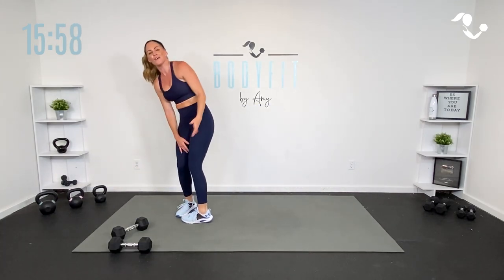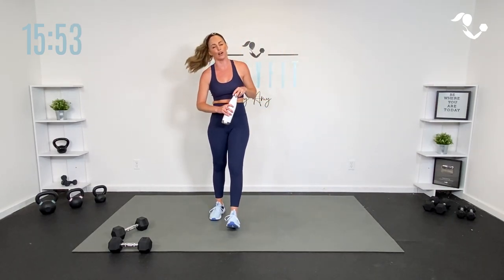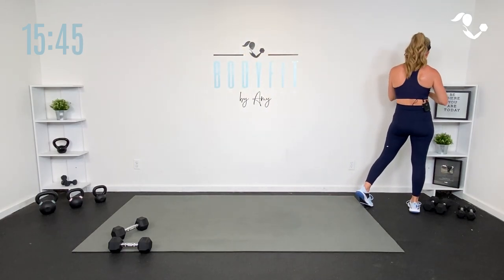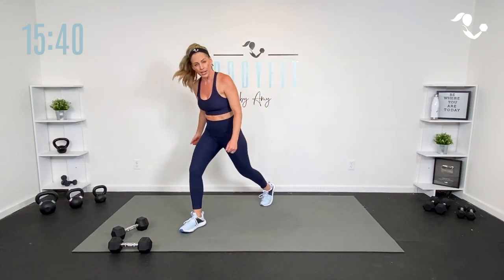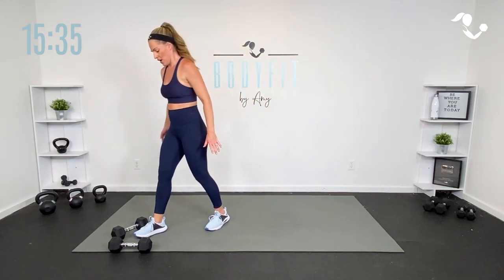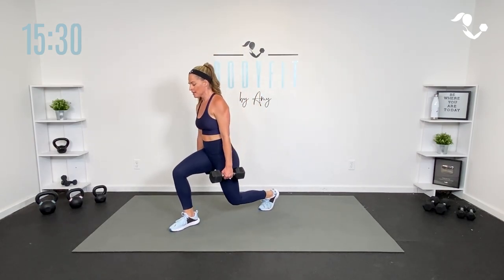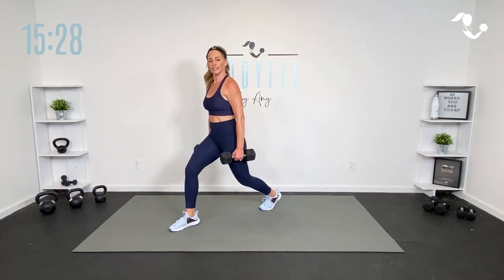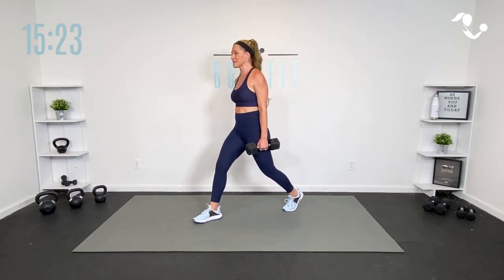Bring it up, team. Quick sip of water. We're going back to lower body. If you've noticed our pattern here — lower, upper, core. Hold, a little bit of movement, full range of motion. We're going into a lunge. Here's the difference — we're going to get 20 seconds, 20 seconds, 20 seconds on right side, left side. Grab those weights. Go ahead and bring it down. We're starting with a low lunge — you're going to hold for 20 seconds. So zip up that core, shoulders back, your regular lunge or your regular split squat. Hold.